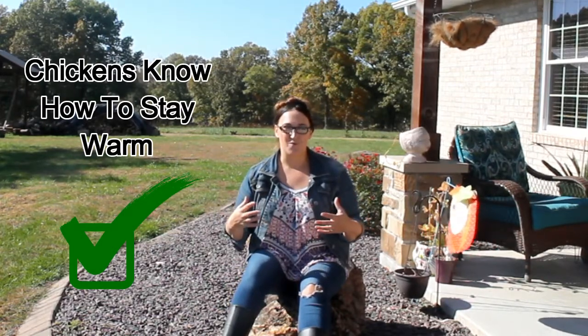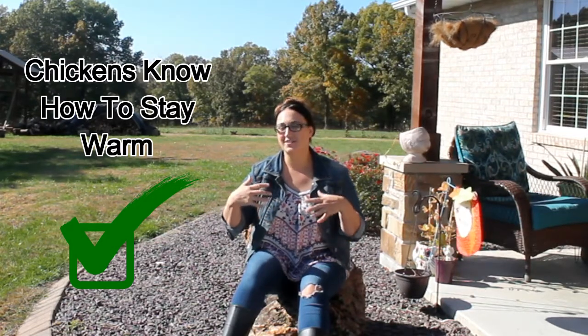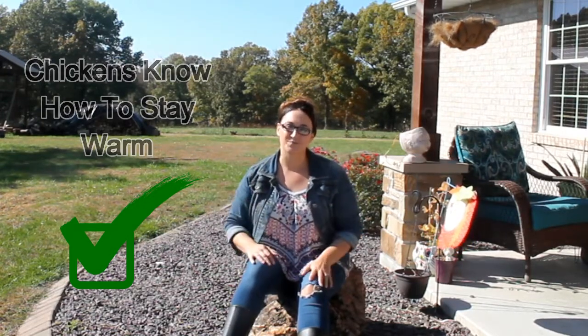Chickens huddle together to keep warm in the winter whenever they roost. They huddle together and puff out their feathers, creating an insulating layer between their skin and their body that helps keep them warm and keep the chickens around them warm. Whenever they're roosting they will puff up and sit down on their feet, preventing frostbite, and then they'll tuck their head underneath their wing, which also keeps them warm and prevents frostbite on their waddles and their combs.